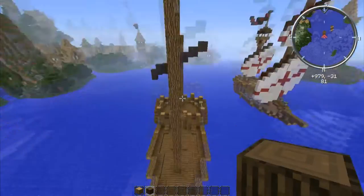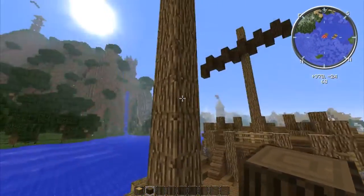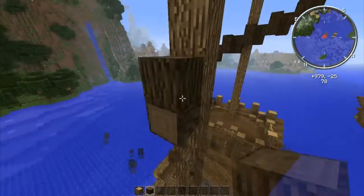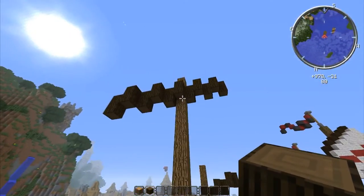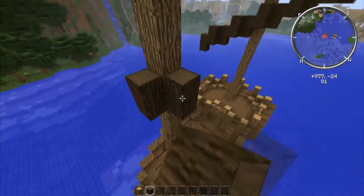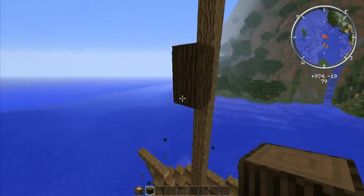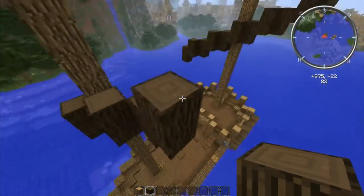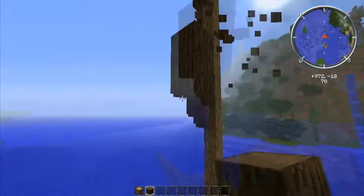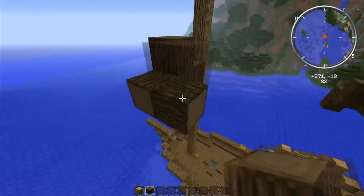Now we're going to go up fourteen from the bottom — one, two, three, four, five, six, seven, eight, nine, ten, eleven, twelve, thirteen, fourteen. Hopefully I didn't miscount. We're going to make the same shape, and this one's going to be the exact same as that one, only a bit longer because this is the main sail. Instead of five out like last time, it's going to be a grand total of seven wide.